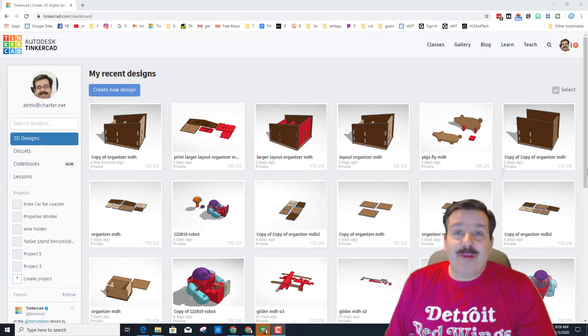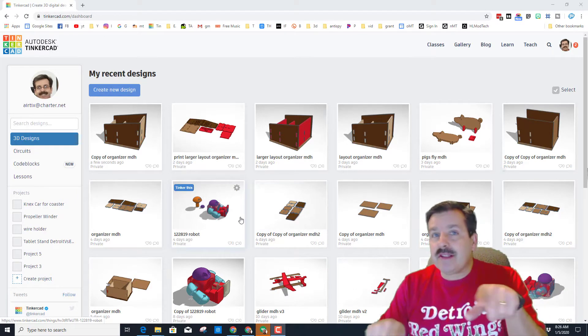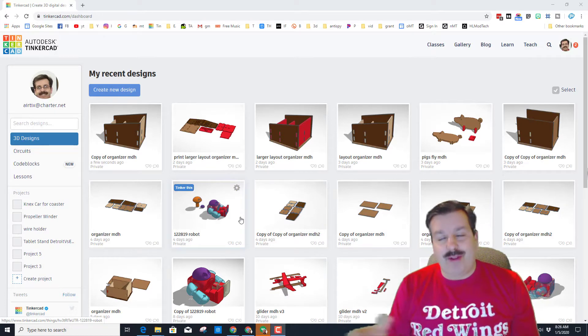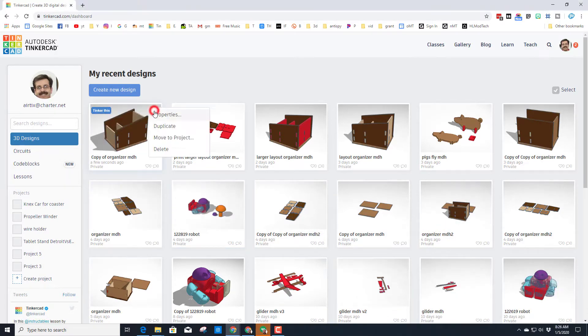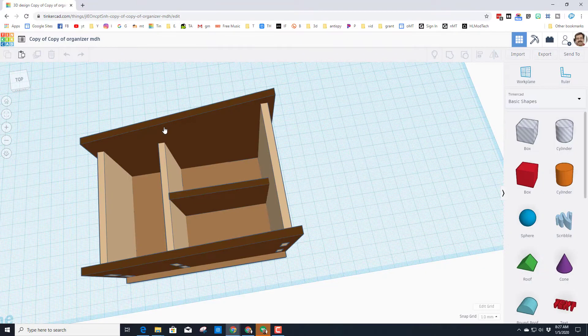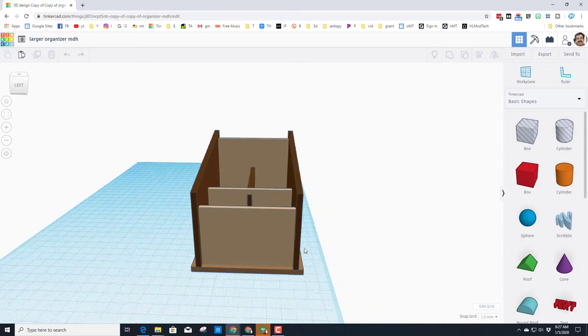Good day friends, it is me HL Mod Tech. A few days ago I showed you how to make this sweet organizer — today I'm gonna show you how to make it grow. The first step is never wreck your original, so let's click on duplicate so we can play with this new one. I'll click on the name and call it 'larger' so I can keep track of which one is bigger.